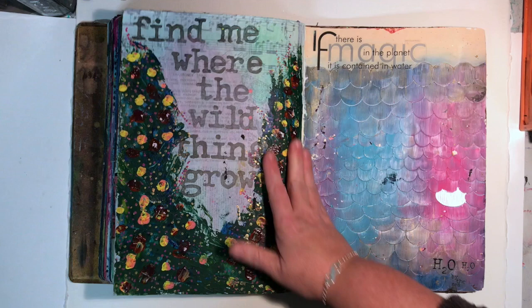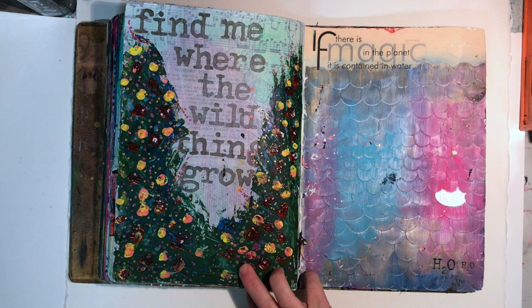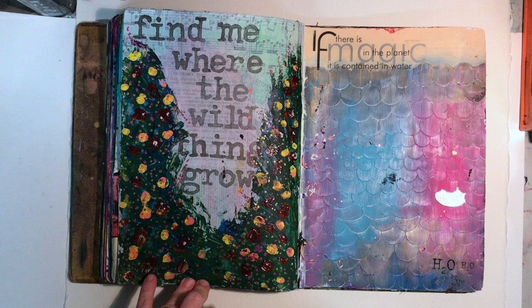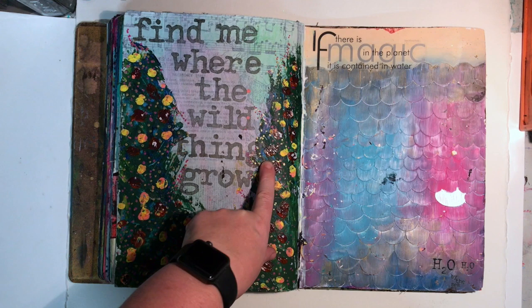These two pages I'm very tempted to stick together because I really don't like them. This is based on some artwork I saw Lisa Oxley - Scrap Witch Lisa - do on Instagram. Check her stuff out because it is amazing and so motivating to see what she does. It was a really interesting technique but didn't take that long. If I did it again I'd probably do it slightly differently and might like it more. And I didn't put the 'S' in, so that annoys me too - 'Find me where the wild things grow.'